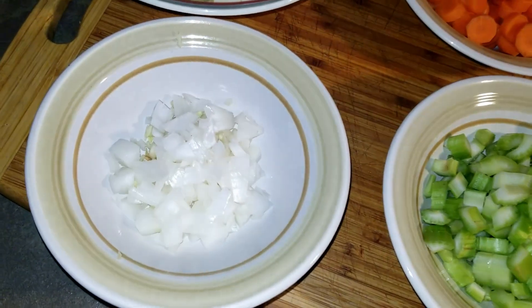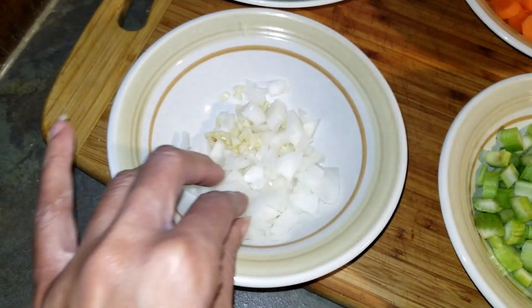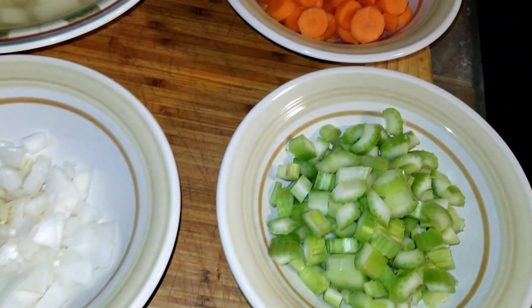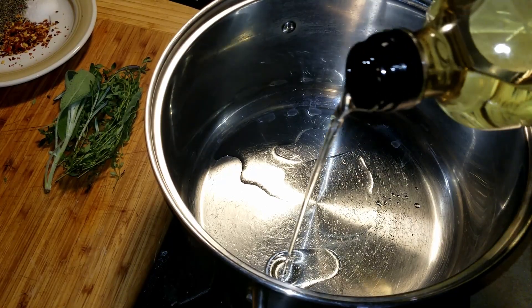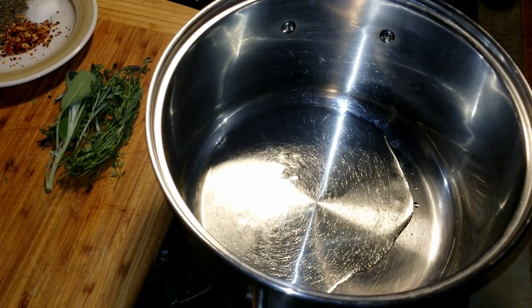Chop up the onion and garlic, then dice the potatoes and put them in a bowl and cover with water so they don't turn brown. Cut up the carrots and celery. Turn the flame on for a large pot and add the sunflower oil.